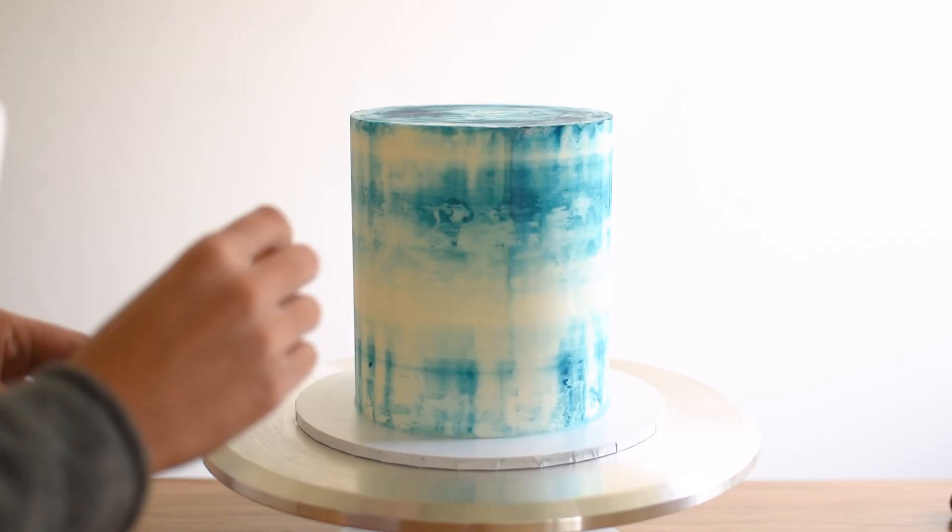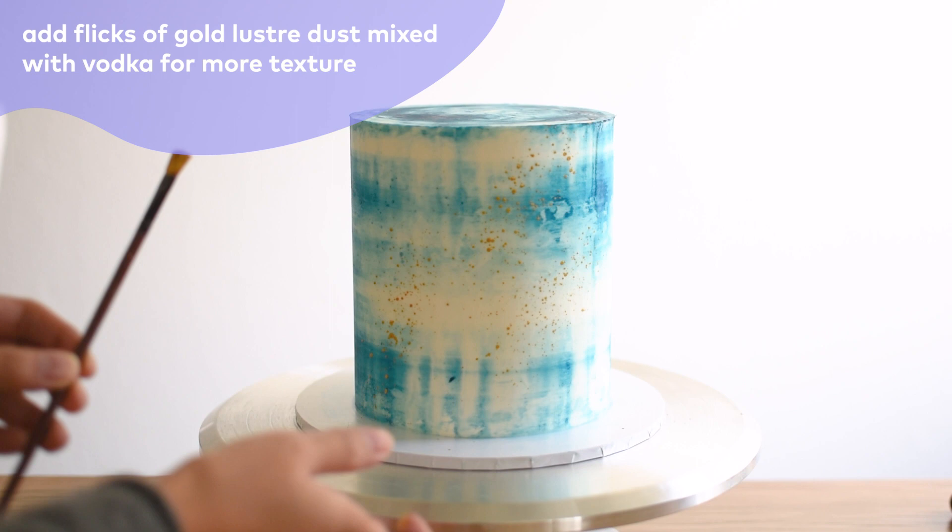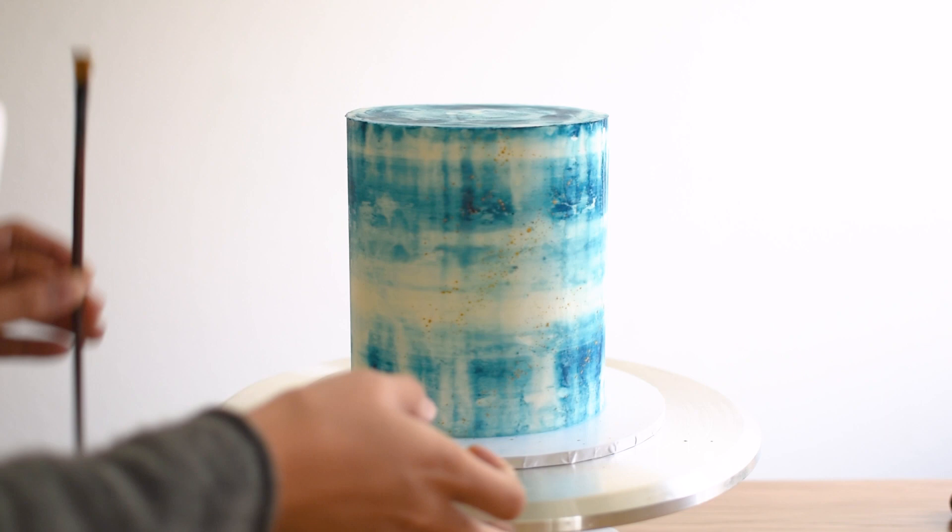Then I went ahead and added some splatters of gold luster paint by flicking a small paintbrush dipped into the paint.